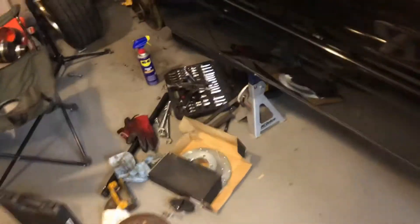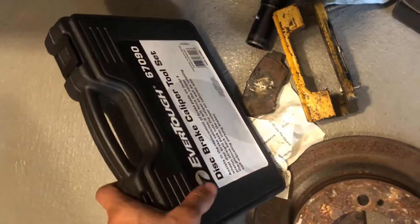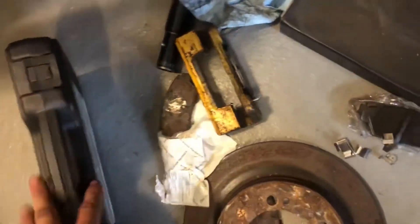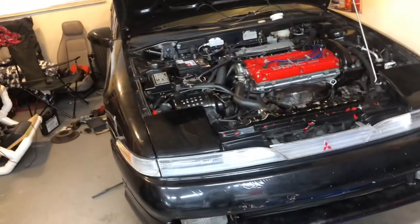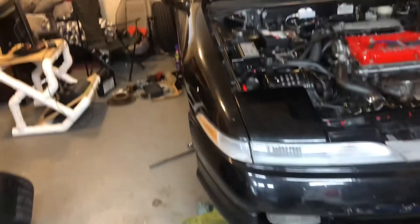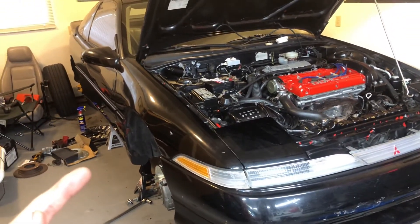A little update: we tried to do the rear calipers but unfortunately they're seized too — these cars are old. I even tried my caliper tool but it wasn't working well, so I went to the auto parts store to rent one and that didn't work either. I think I'm going to have to order both rear calipers brand new, which will probably take a few days to a week, maybe until next weekend.